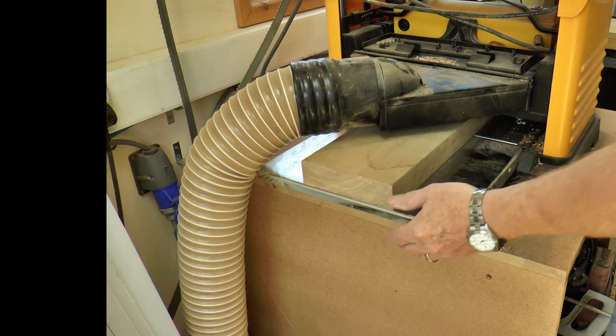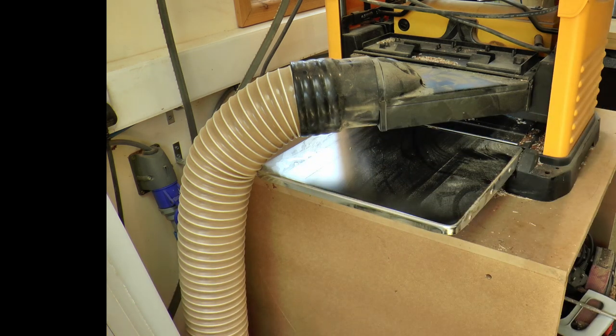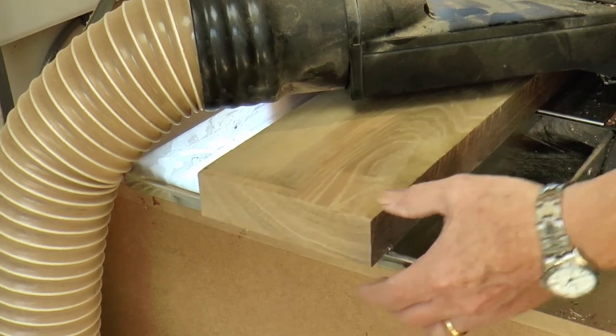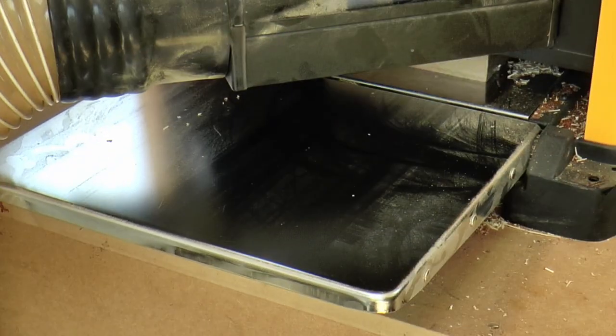I pass the boards through the thicknesser until the flip side is completely flat and parallel with the face. I take multiple light passes here as well, not because the machine is old and tired, but because I like to reduce the stress on the machine and the chance of tear out on the boards.